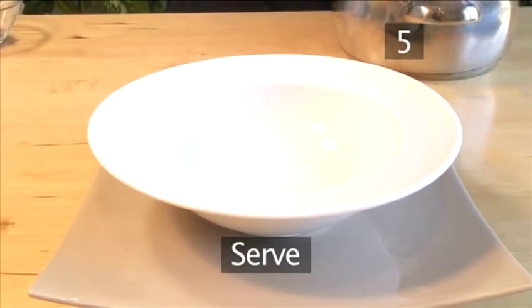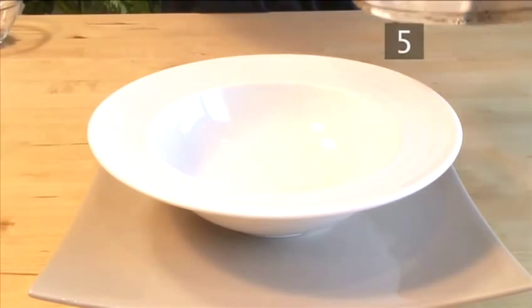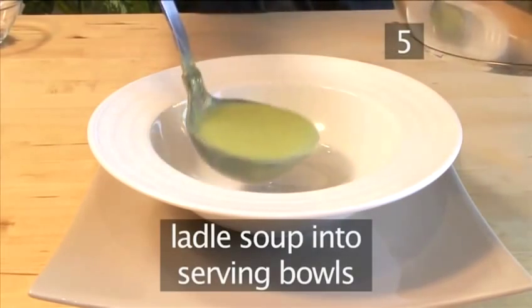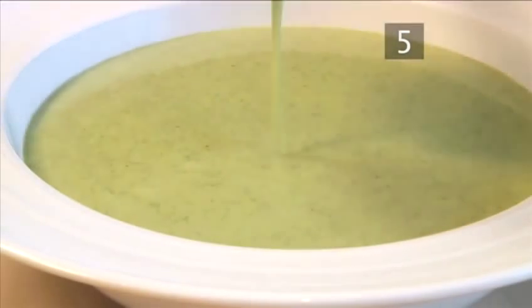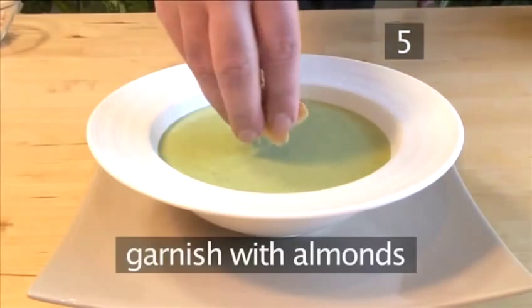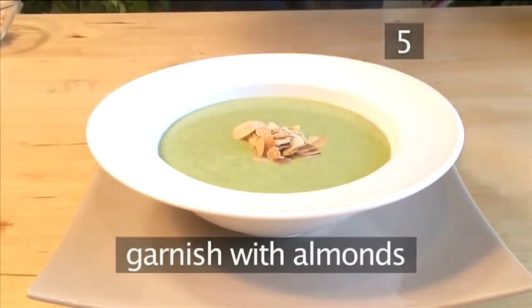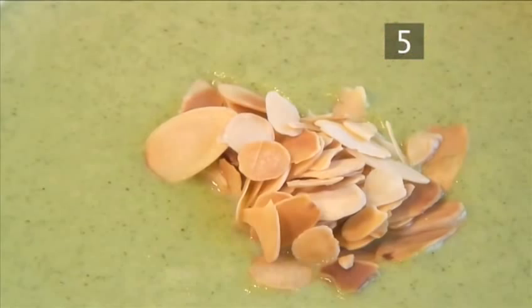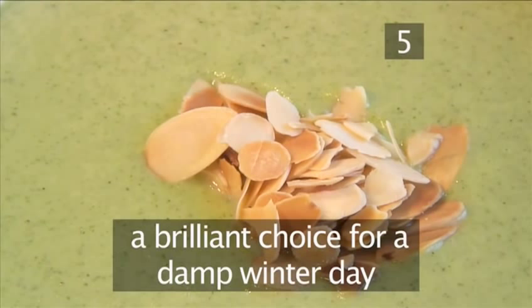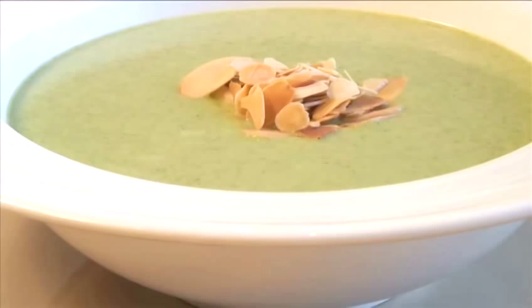Step 5: Serve. Ladle the soup into individual serving bowls. Garnish with the slivers of toasted almonds and serve. Warm, filling, and packed with calcium, it makes a brilliant choice for a damp winter day. And that's how to make cream of broccoli soup. Enjoy your meal.